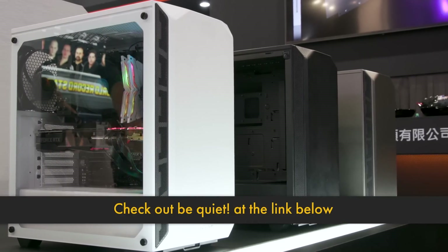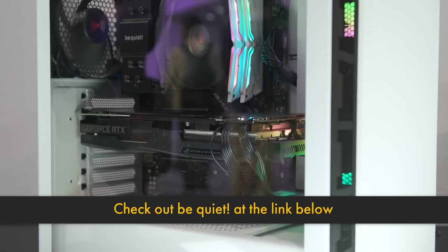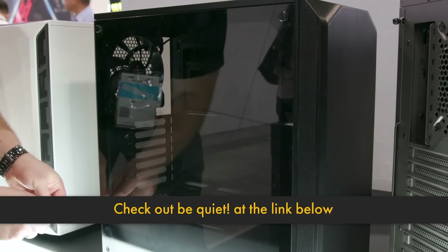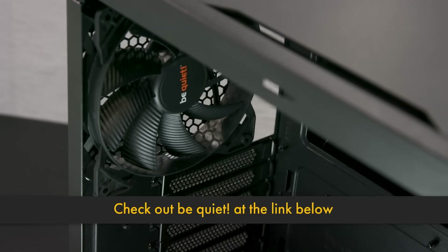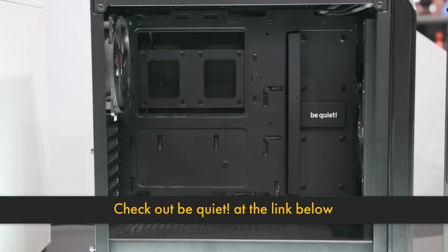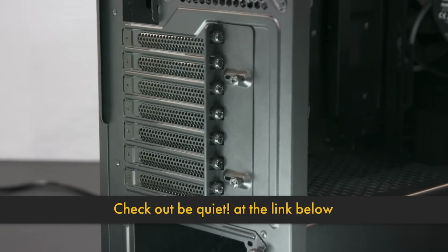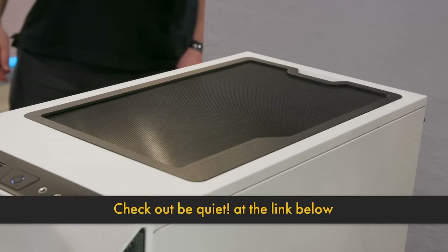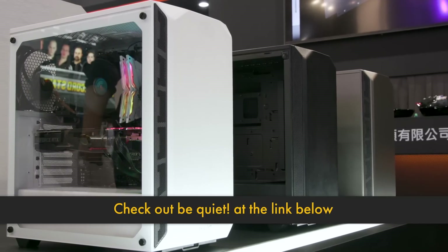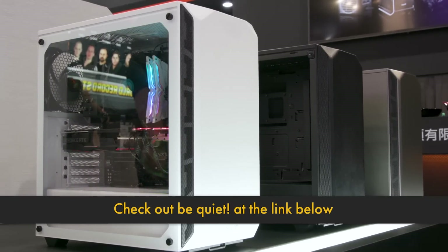The Be Quiet PureBase 500 case starts at $70, so it's an entry-level price point, but it's compact. It's got sound insulated panels, includes two PureWings 140mm fans, options for 360mm radiator mounting and cable management under the power supply shroud or behind the SSD covers. It's got easy-to-remove dust filters for the front, top, and bottom, and is available in black, white, and gray starting in September 2019.